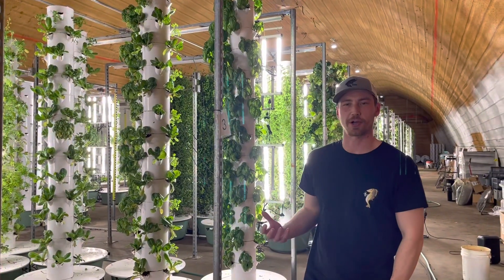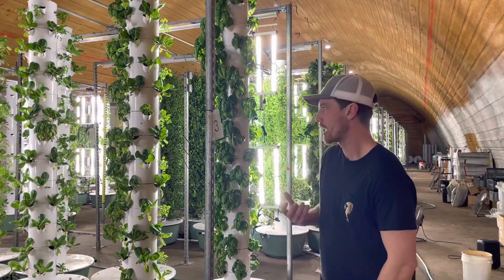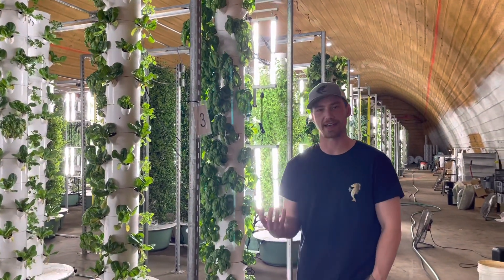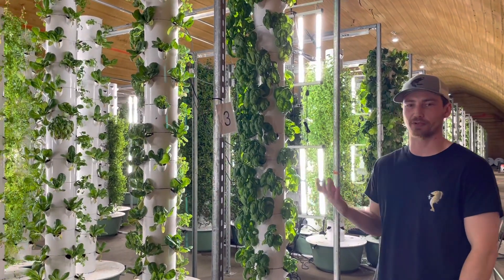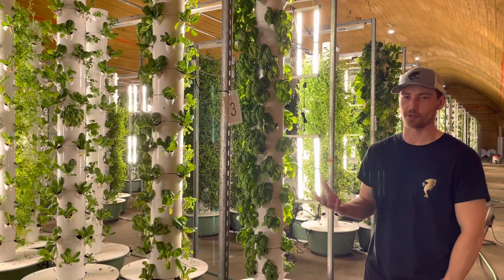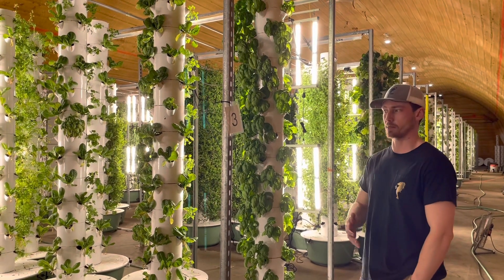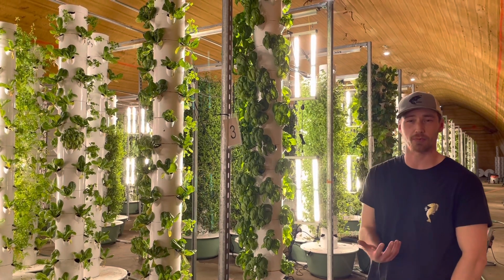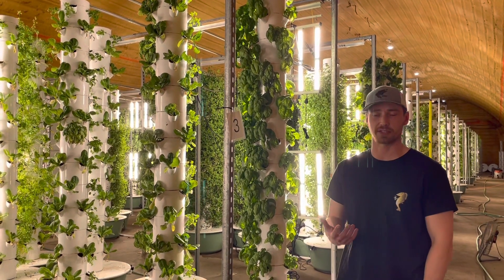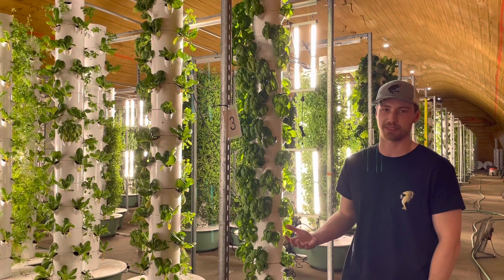Each of our 224 towers houses 52 plants each. Growing with aeroponic technology utilizing aquaponic nutrients means most varieties only take about four weeks to come to maturity after transplant. Comparing this system to a deep water culture system that most aquaponic producers use, we're able to produce about 15 to 20 percent more crops in the same space.